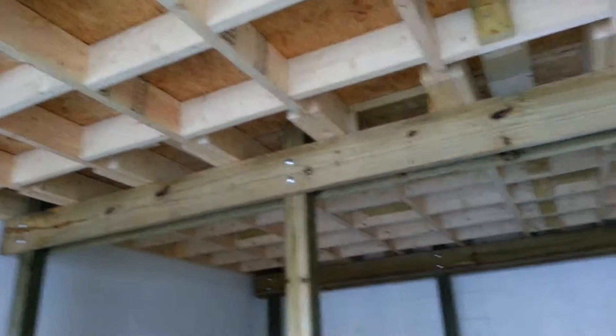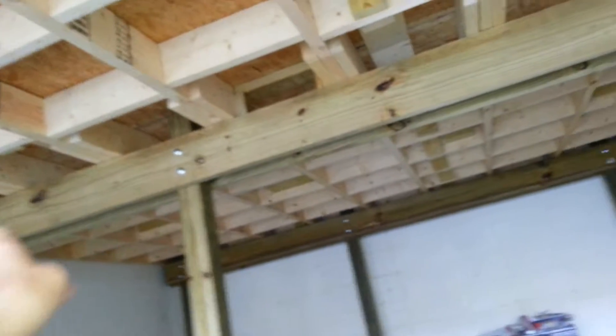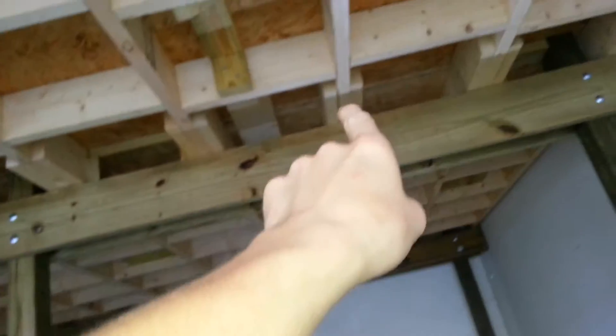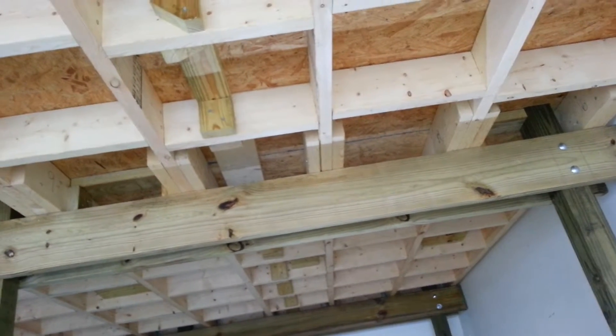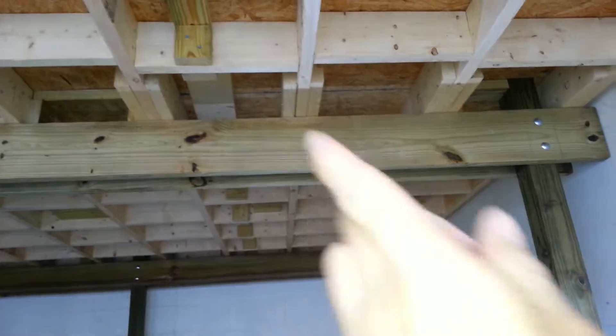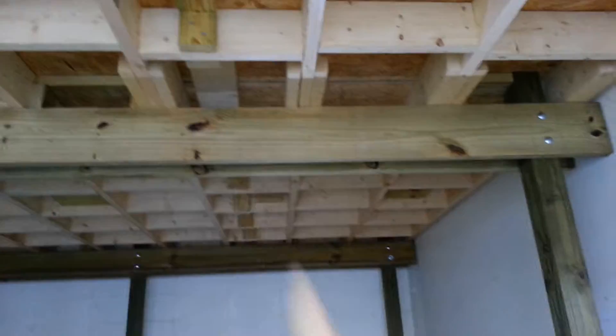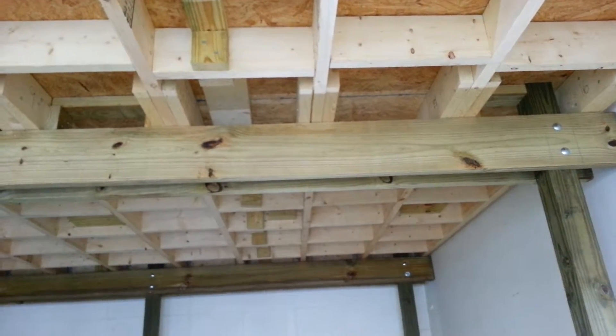Once I finish that one, I think that's it. So I need to come up this way and then over this way. How I'm going to do this one I do not know. I think I may just end up putting a block up, drilling at an angle, just putting one through, because it's going to be too difficult to do any other way.